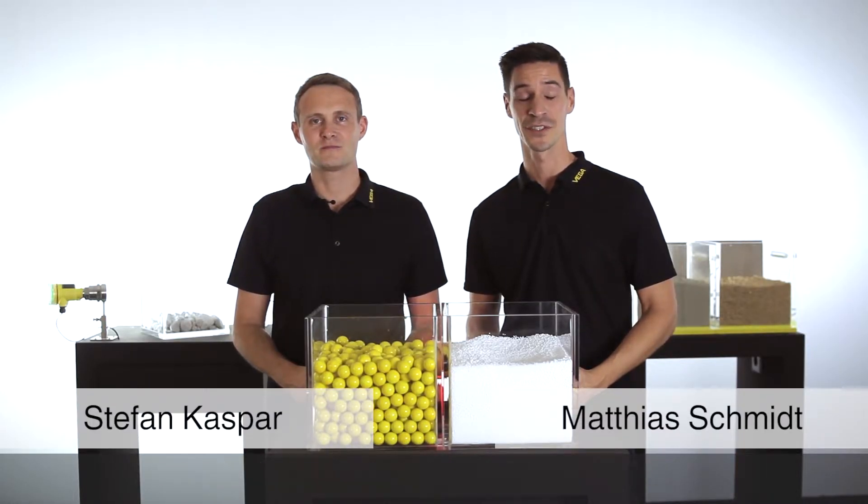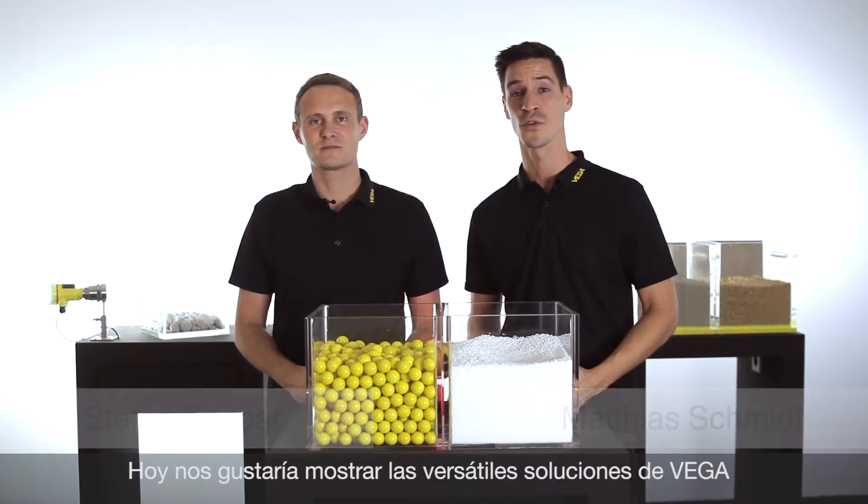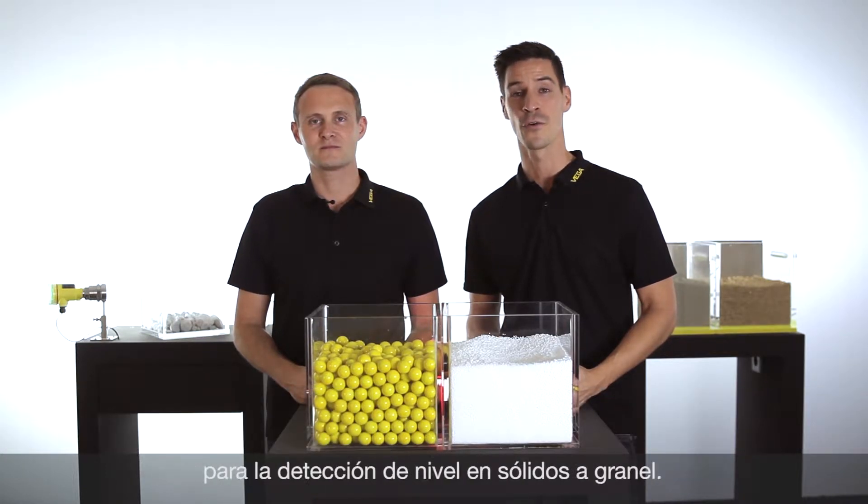Hello, my name is Stefan and my name is Matthias. Today we want to present you the versatile solutions of Vega for a reliable point level detection of bulk solids.